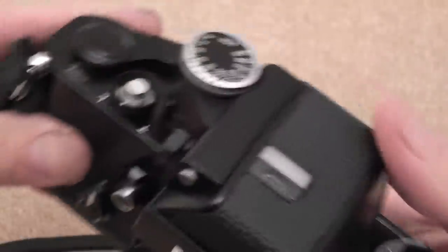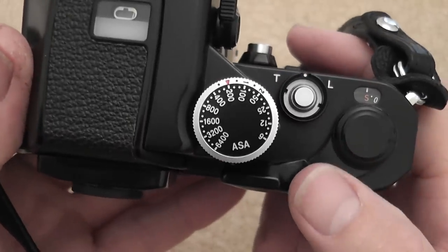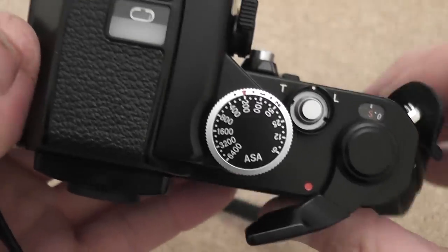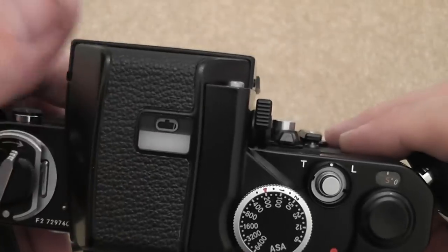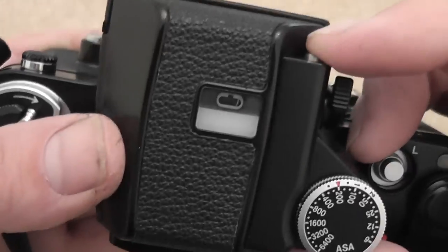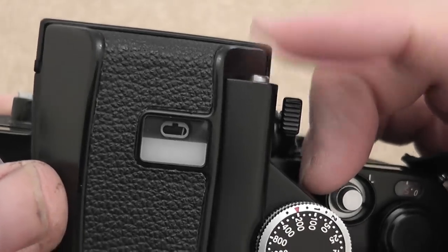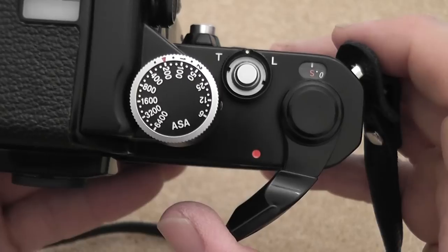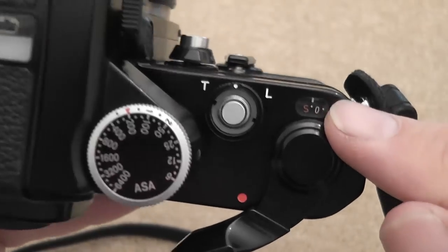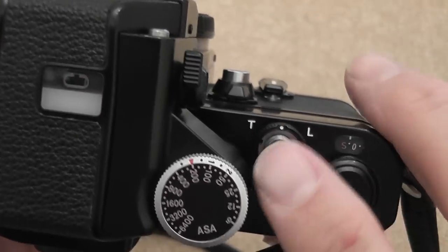Moving to the top of the camera, you've got the film advance lever which has a few features. First, move it to the standoff position — you'll see a little red dot — which turns on the battery power to the prism for the meter. You can also check the battery power by pressing the little button on the front of the prism; hold it in and the meter needle should move to halfway to show the battery is okay. The film advance lever obviously advances the film — you can do it in short strokes or one long stroke — and at the same time it moves the frame counter.